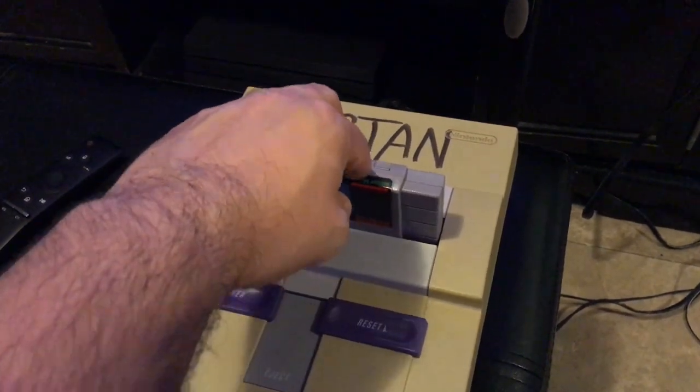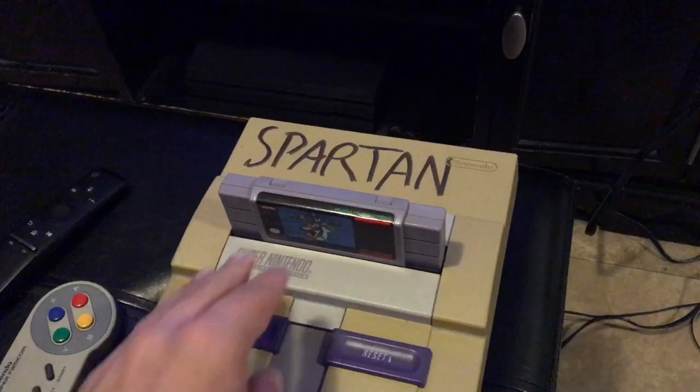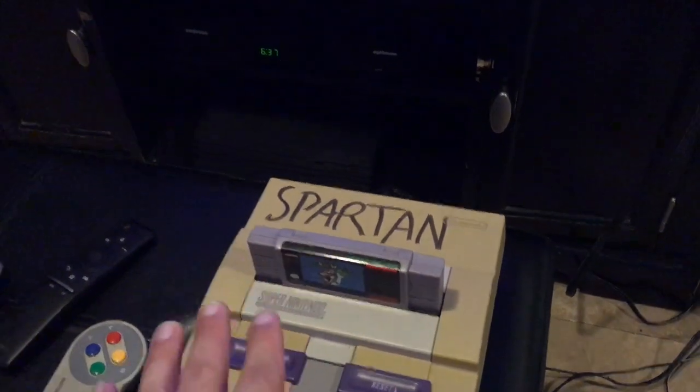Now you want to place the game into the control dock. You want to push it in — once it's placed in, just push it in and it grips. There's a little grip on it. Once you do that, the cartridge is in the game system. So now we're going to power on and see if it works.